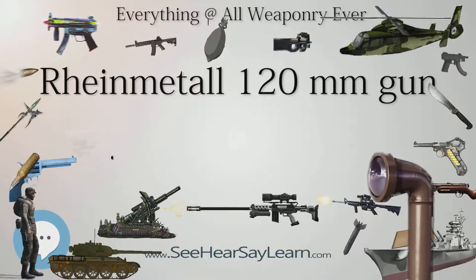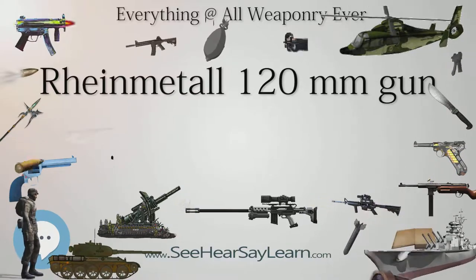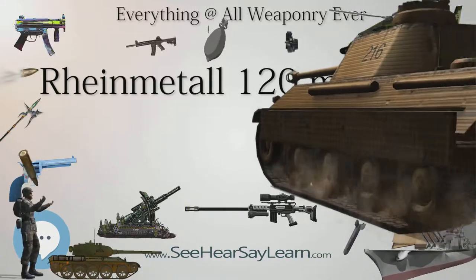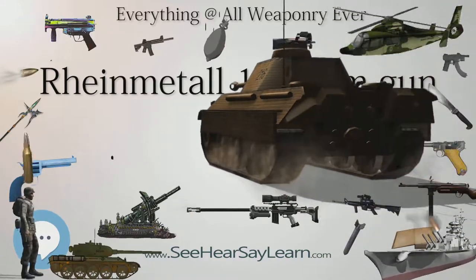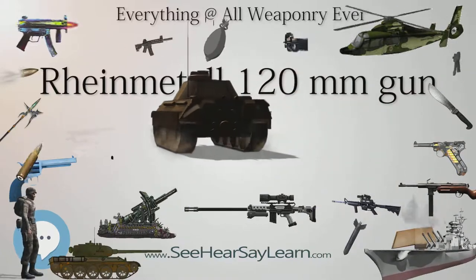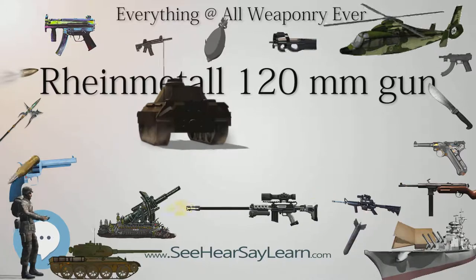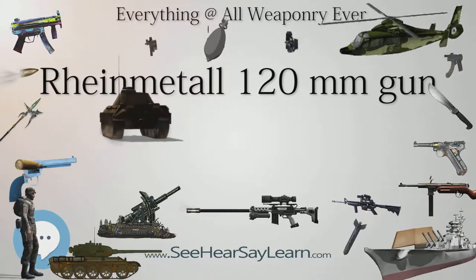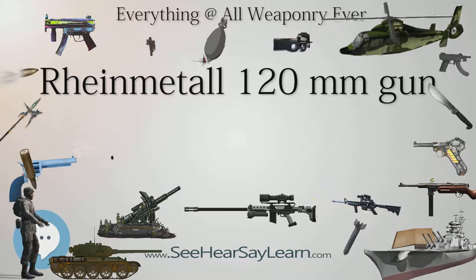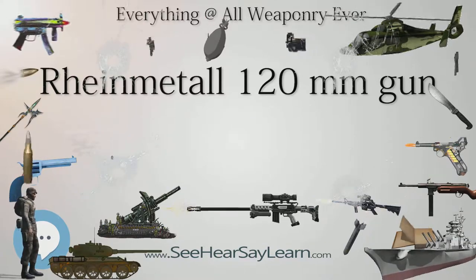The American version, the M256, uses a coil spring recoil system instead of a hydraulic system. The 120mm, 4.7-inch gun has a length of 5.28 meters, 17.3 feet, and the gun system weighs approximately 3,317 kg, 7,313 lbs.